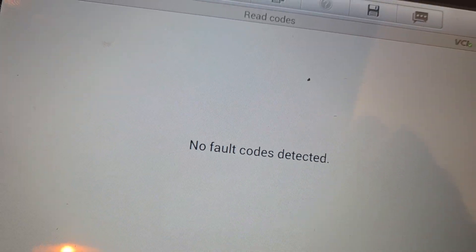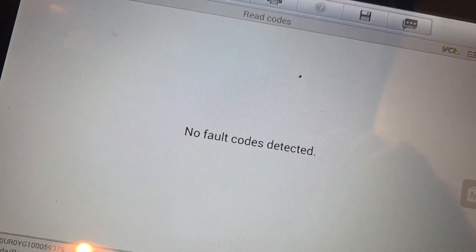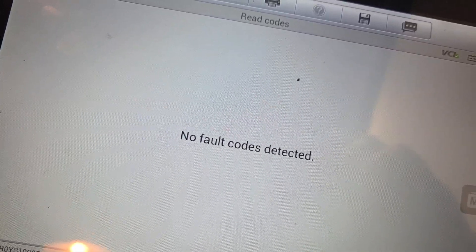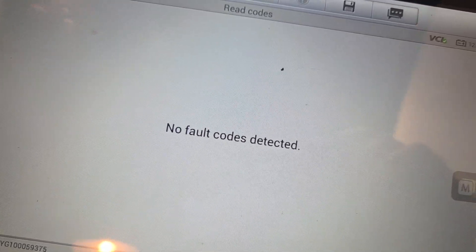We've cleared the codes, driven it, and re-scanned — no codes have come back. So that is camshaft sensor replacement for a 2020 Mazda BT-50.